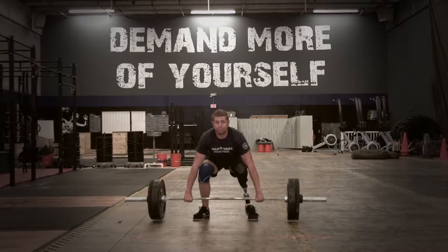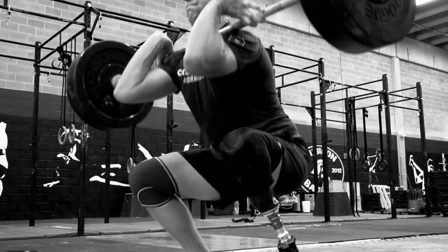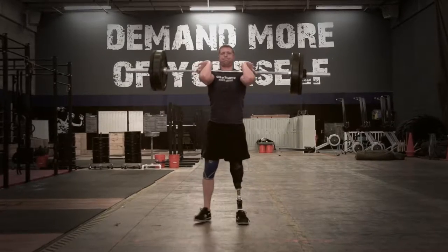The squat clean requires the athlete to bring a barbell from the floor to the front rack position and then squat with it so that their hip crease is below the knee, and then stand back up. For somebody like me, missing an arm, that presents unique challenges.